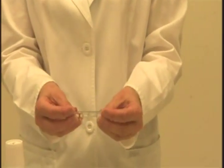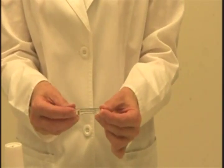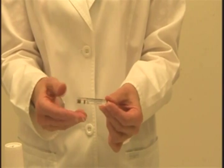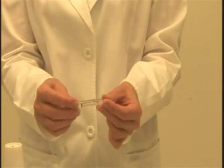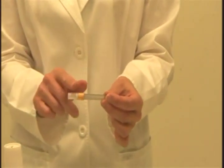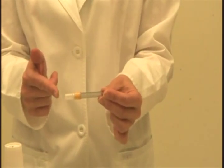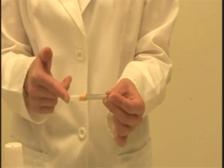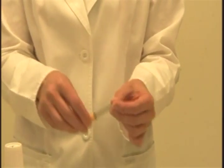I have an anesthetic carpule. The operator giving the injection should determine which anesthetic is selected for the procedure — this depends in part on the type and length of the procedure, but also on the client's health history and any contraindications to particular anesthetics. We have a disposable needle, and there are different lengths and gauges. The operator may have a preference depending on which arch and injection site is being used, so find out from the operator what type of needle they prefer.